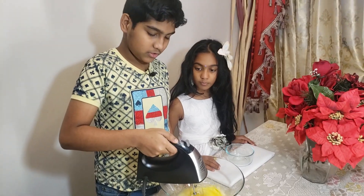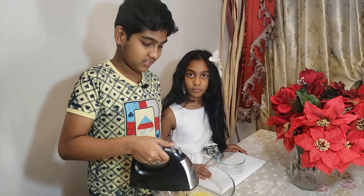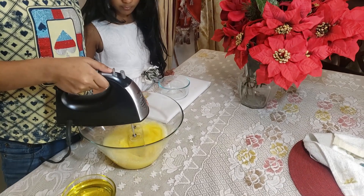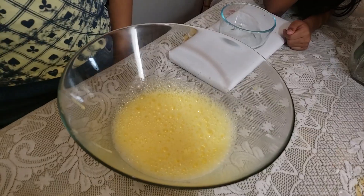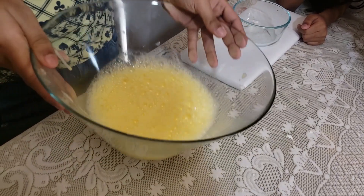First I'm going to add six eggs. You should beat the eggs until it's fluffy. Now I've beat the egg — you can see it's very fluffy and there's a lot of foam on the top.